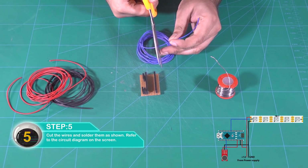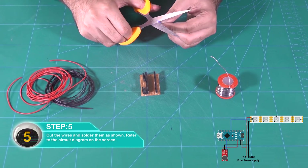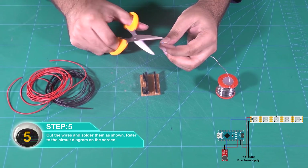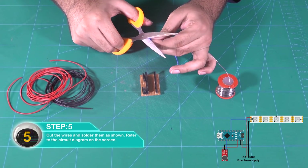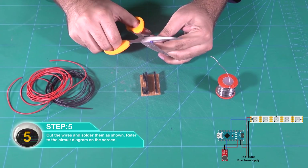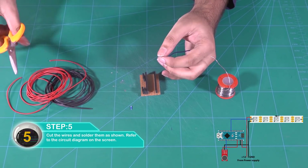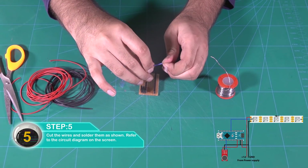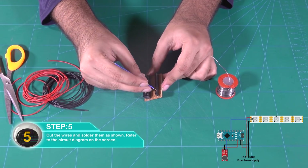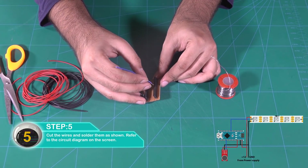Cut the wires and solder them as shown. Refer to the circuit diagram on the screen.